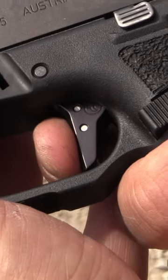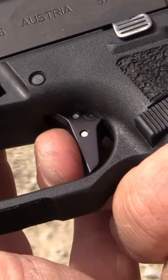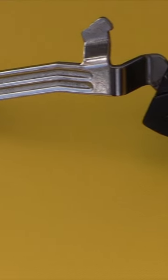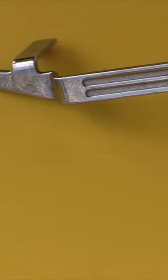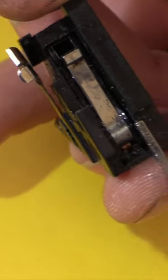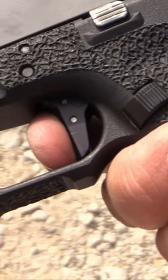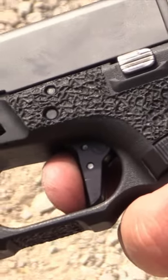So this is our Alpha Series Competition Trigger. We have done some revisions to it. We've added a dimple to the trigger bar so it engages the safety plunger in a more positive manner, preventing any light strikes and increasing the feel of the trigger. Simple drop-in trigger for a Glock. You're getting a great reset and a great break on the trigger itself.